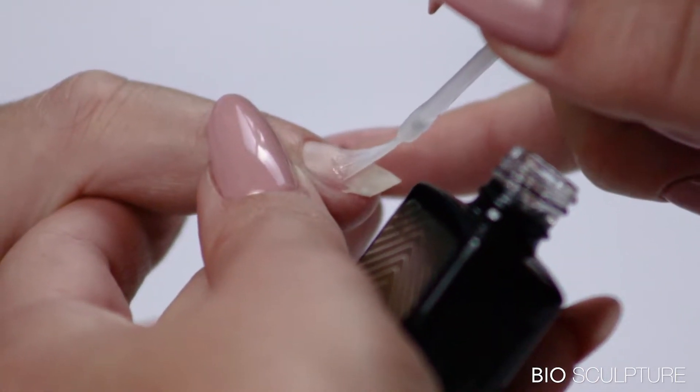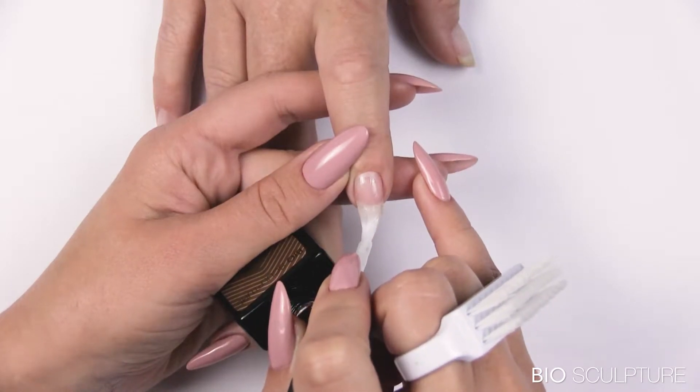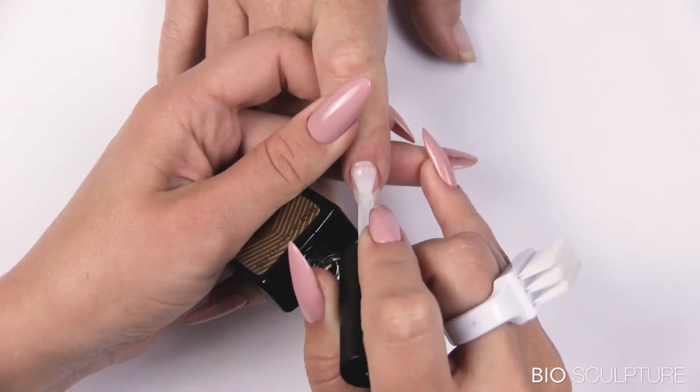Start the application in the center of the nail and draw the brush downwards past the free edge. Then cover the left and right sides of the nail. Pull away the nail wall and apply very closely around the cuticle and side walls. Avoid touching the cuticle or skin.